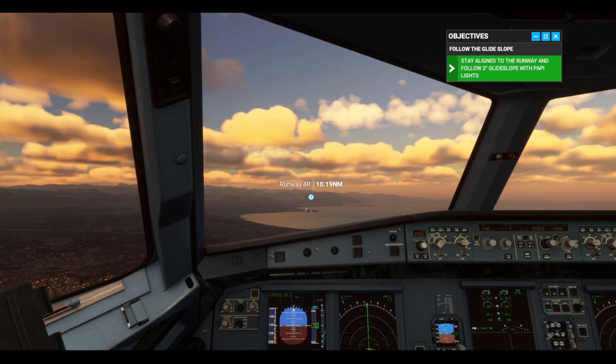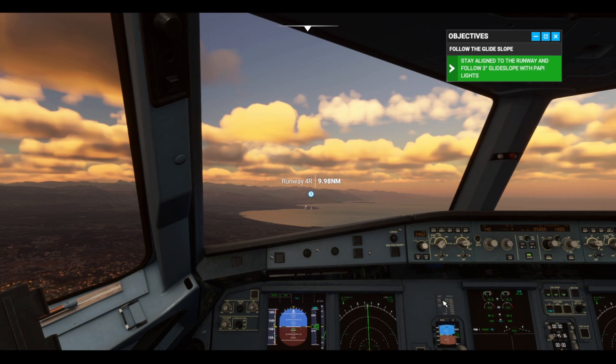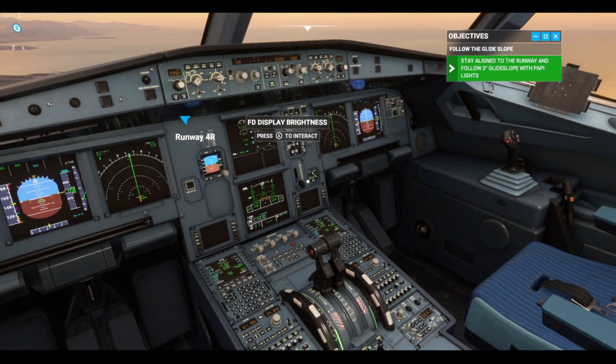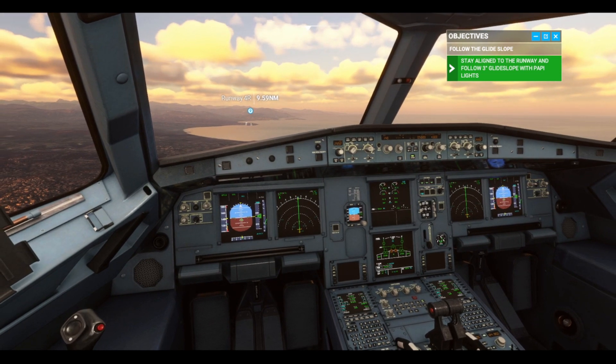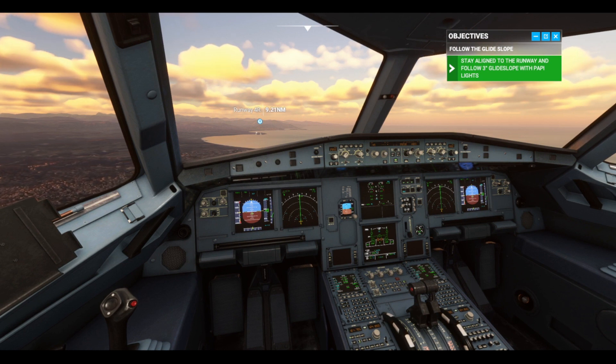We are on course for a visual landing approach into Nice Côte d'Azur. Autothrust is going to handle power management, so our main objective is to control the pitch to stay on the glide slope. The beauty of fly-by-wire means you only need to use the stick when you want to make attitude adjustments. As long as autothrust is on, the speed will be automatically managed. Throttles should stay in the climb detent.